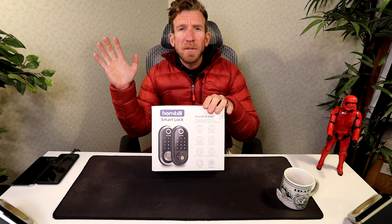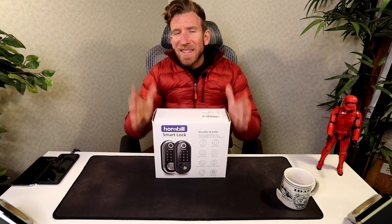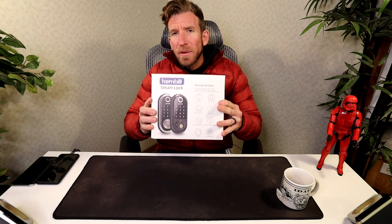They do give you the option for a manual key with a key insert as well, so if you want to have a backup lying around somewhere just in case, that option is available. In the description box right below the video is this exact same smart deadbolt where you guys can read more about it and pick one up yourself. Let's get this out and see what we have inside the box.